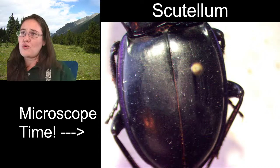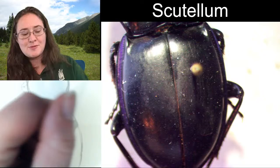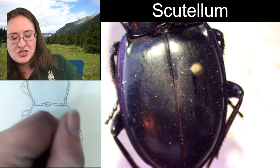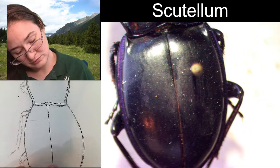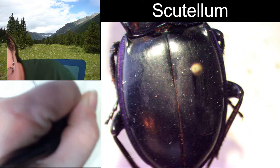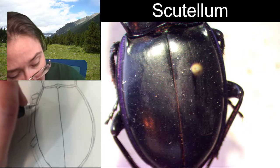These beetles are exciting, and I think they would be really cool pets if I could figure out how to keep them. I've known a couple of people to try and I don't think anybody has been successful yet. So once somebody figures out the trick to rearing these guys, that's going to be pretty cool.